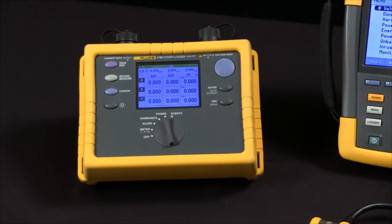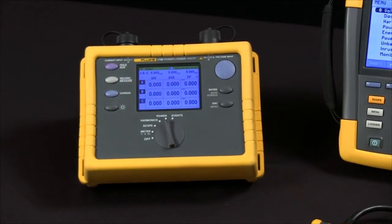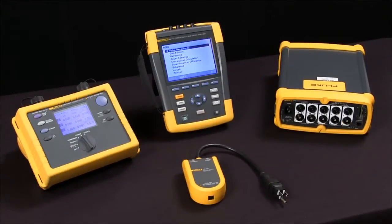It's got a sample rate that allows us to capture things that are there for a half a line cycle or longer, and it only has four megabytes worth of memory so it can't store as much information as some of our other tools.